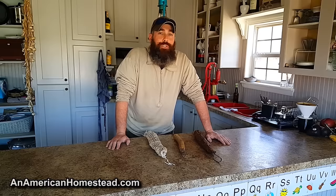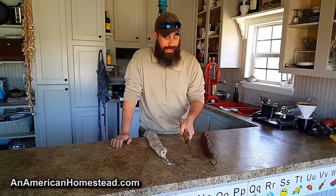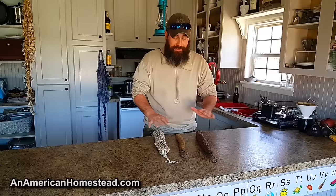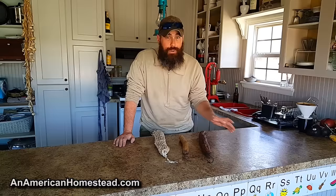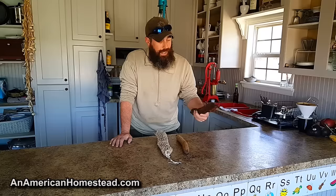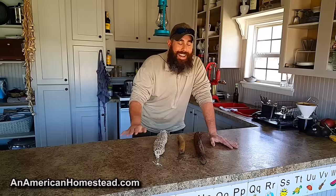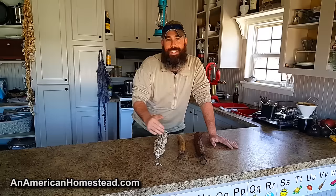Welcome back to the homestead. It's been over a year since we started preserving our own meat here in an old-fashioned way, looking at how people did it a hundred years ago. What you see here is meat that has been preserved, still good to eat, and it has never been cooked, refrigerated, or frozen. This meat is over a year old and still good to eat. We've had some successes and some failures along the way.